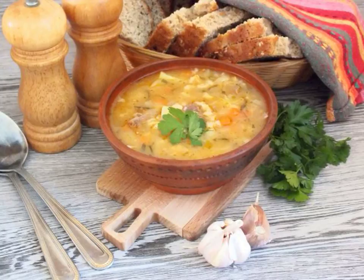Soups made from pearl barley are characterized by satiety. There are many recipes for their preparation, but one of the most successful combinations is with pickles on beef broth.